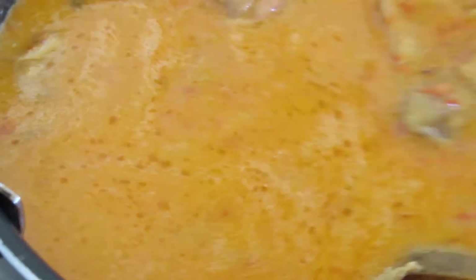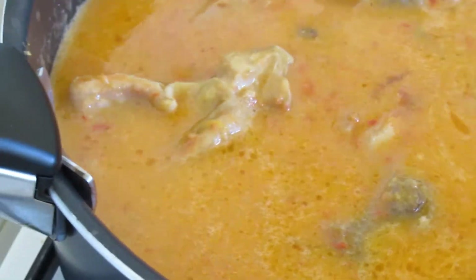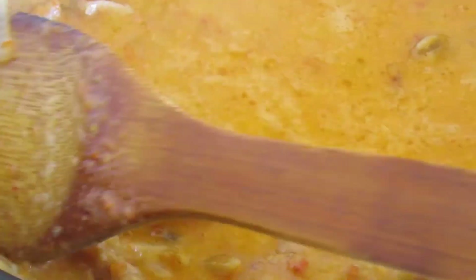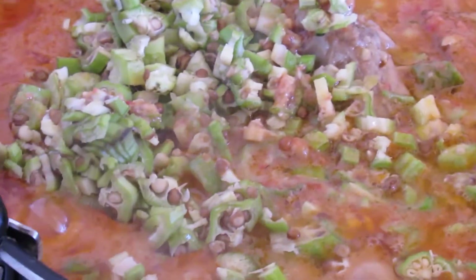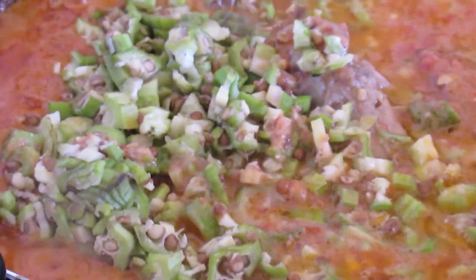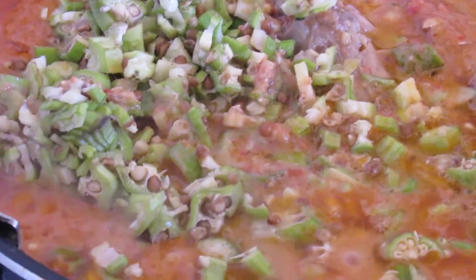We'll let this cook for about 20 minutes. I've just added the okra, so I'm going to stir and allow it to cook for about five minutes.